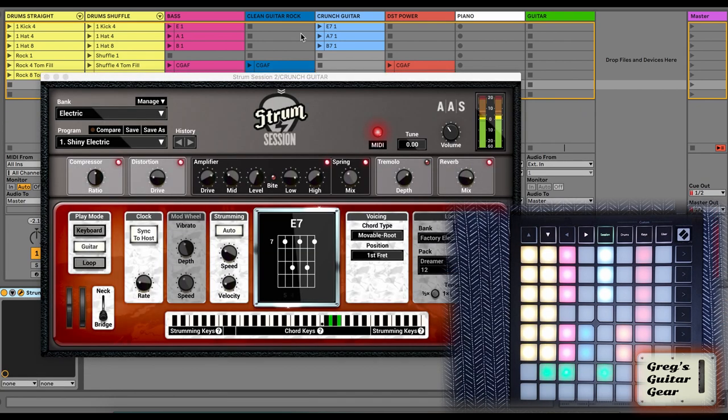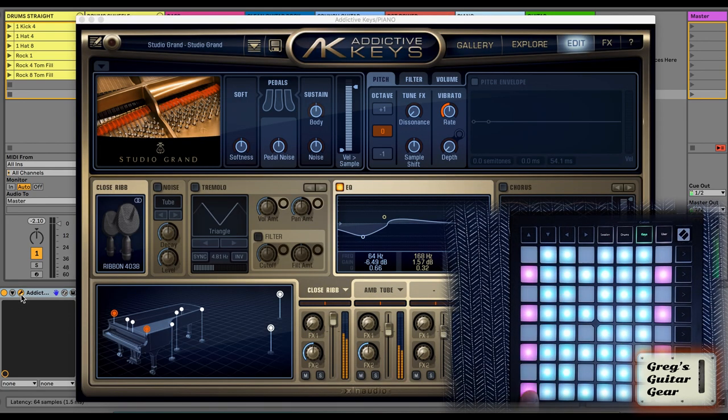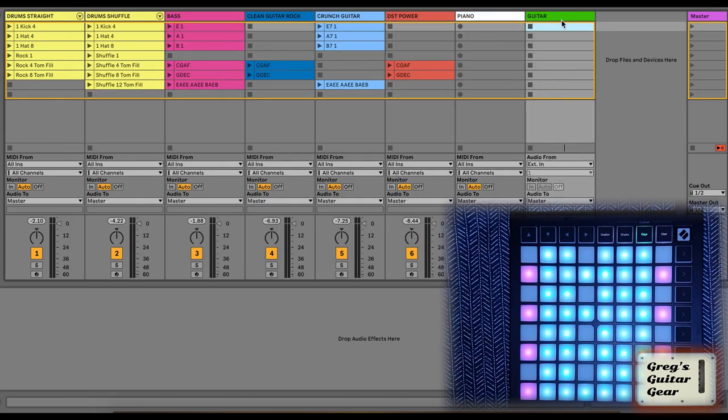I'm approaching my limit here — the Intro Edition has only 8 tracks and scenes. But I can have unlimited live sets with different keys and progressions. I still have one track I can use to add another instrument like this piano, using the Addictive Keys plugin by XLN Audio, also included for free with the Launchpad. And I have one more track that I can use to record loops of my actual guitar, if I want to completely improvise something.